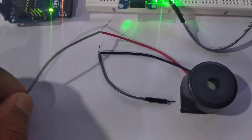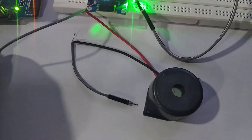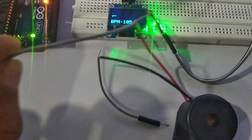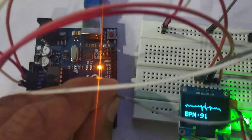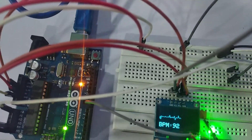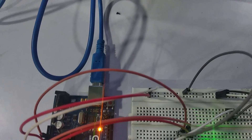The next part is the piezo buzzer. You need to connect the red wire to pin number eight — I'm inserting it here — and the black wire to the ground.